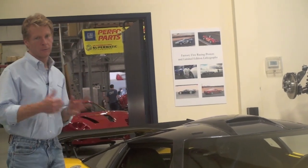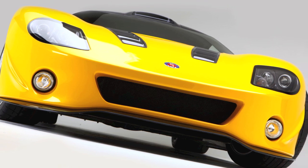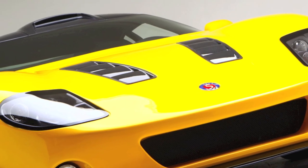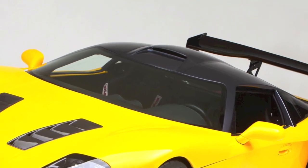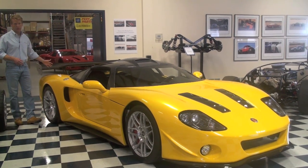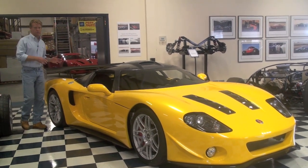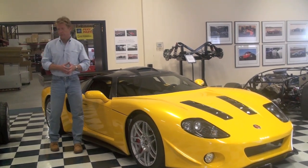Let's talk about the carbon package quickly before I go to the mechanicals. We've still got the same side skirts. The front spoiler is contoured to match the body. We've got the vents in the hood, we've got the roof vent — you can get this in carbon or regular. We've got a rear wing; it's a frame-mounted rear wing. Those features give the car a little more downforce and make it a little easier to do.